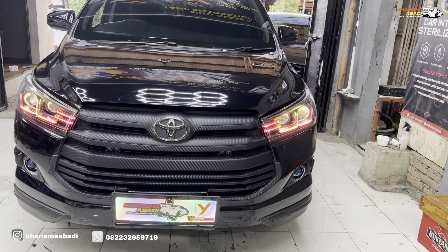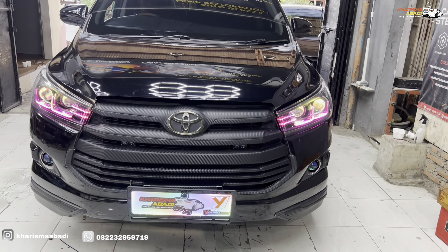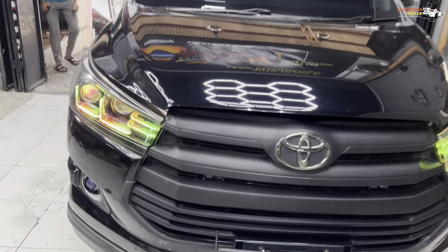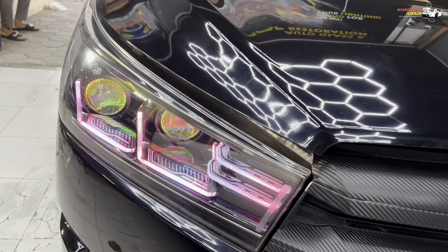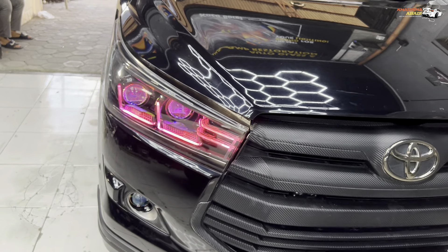Jadi kalau kalian upgrade projector di tipe V ini, kalau kalian ganti projector yang di bagian luar, kalian harus tambah module anti-error tentunya, buat ngakalin speedometer biar tidak ada malfunction error. Sekarang kita tes output sinar-nya di dalam ruangan dulu, untuk output di luar nanti kita tes juga pas malam hari.